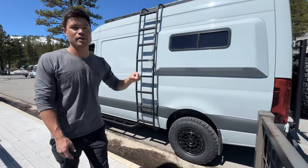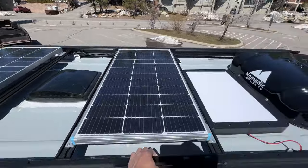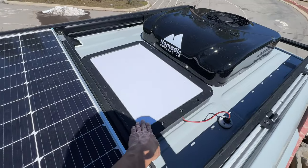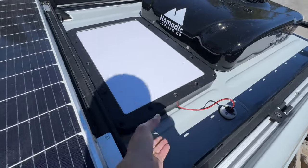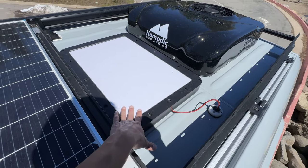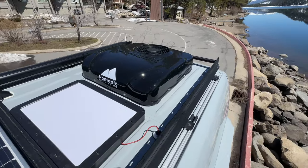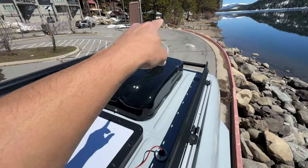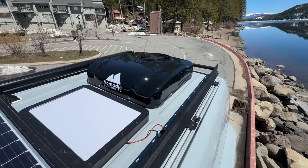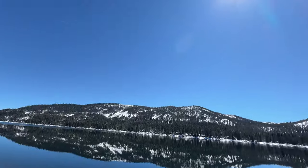Let me take you up to the roof to show you the configuration. There's 200 watts of solar up here, Max Air fan, and Starlink with a star mount. It has magnets and magnetizes to the roof. You can remove it, unplug it, and we put another cable spool in the electrical box so you can run it out the rear of the van and put the Starlink somewhere else if you're parked under trees. And there's the Nomadic Cooling Co X3 AC unit. Beautiful view — Donner Lake on a gorgeous spring day.